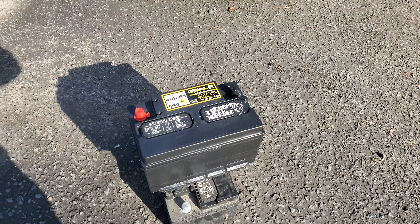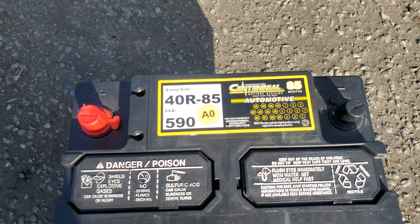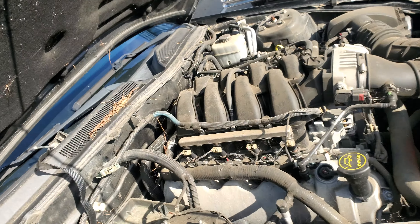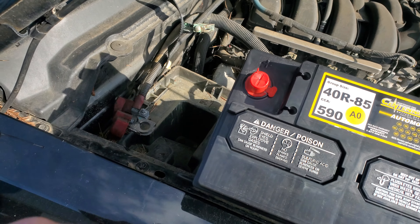Today I'm gonna install this battery on this 2007 Ford Mustang GT. There is the group size battery. We're gonna go ahead and make this a quick video. I'm at the body shop and I'm swapping out batteries real quick, so we're gonna go ahead and drop the battery into the battery base.